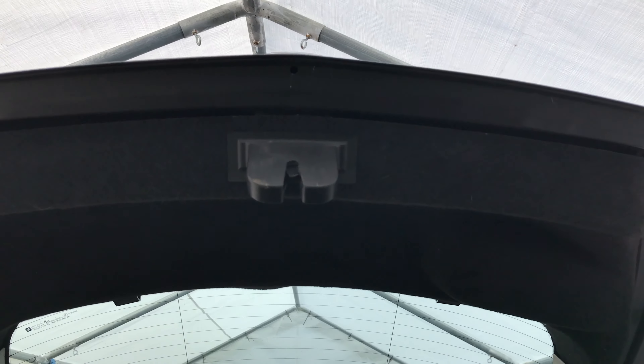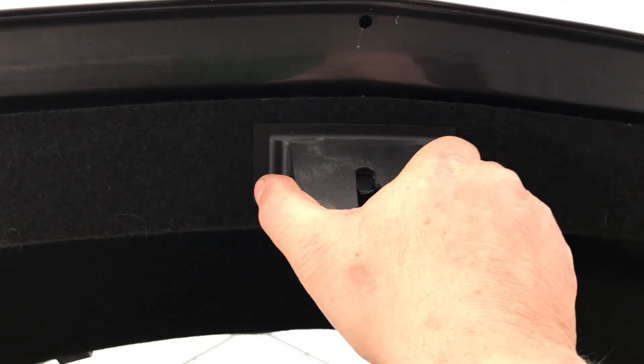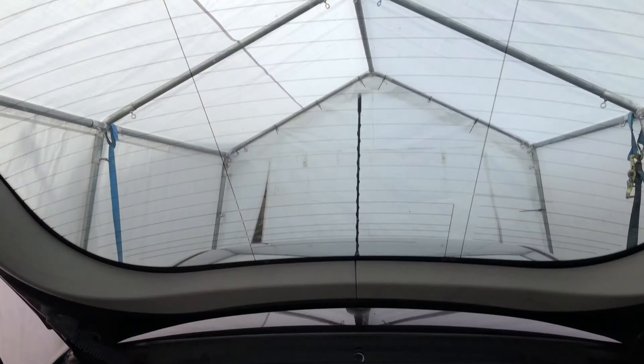To remove the interior boot lid trim, first remove the plastic cover of the tailgate release lock. Then grab it from the top and pull away sharply until it comes loose, and just put it down to one side.